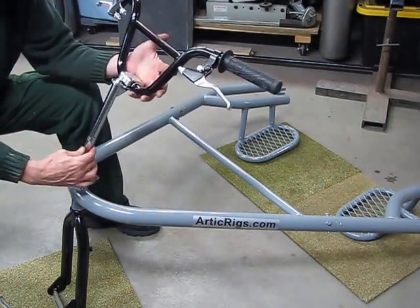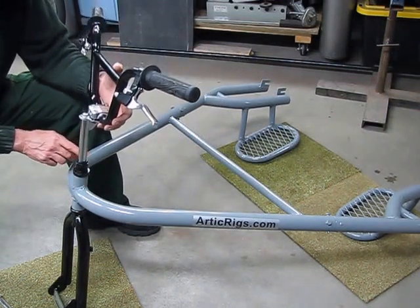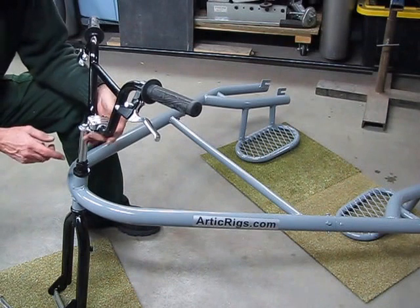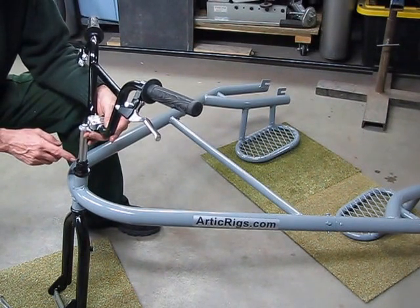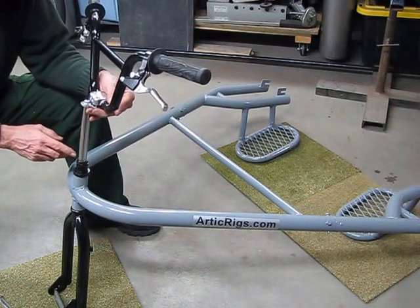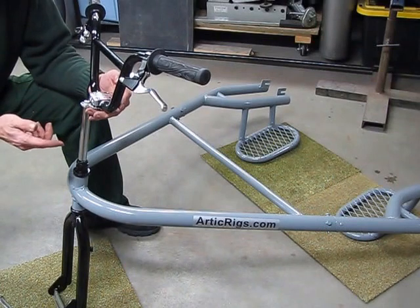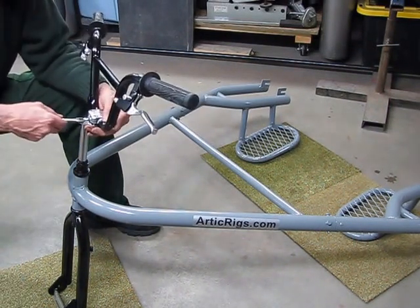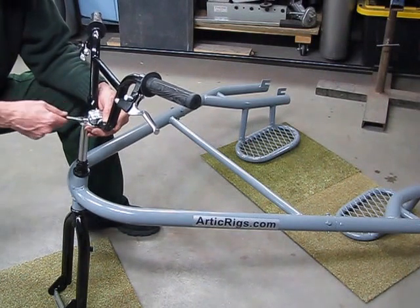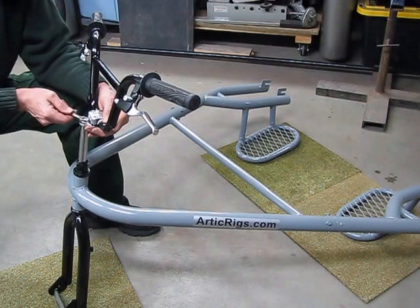Then place it into the fork. Personal preference: down would probably be better and more controllable for racing, and up would probably be more comfortable for training or everyday running. Then snug up the bolt with your 13mm wrench, good and tight.